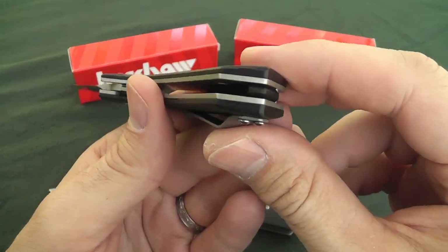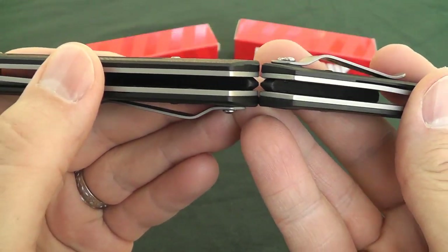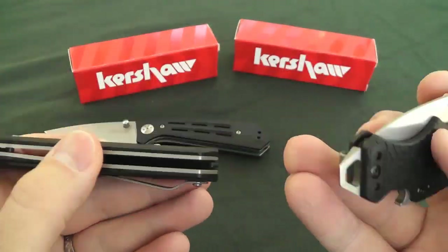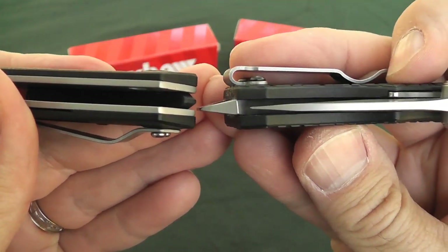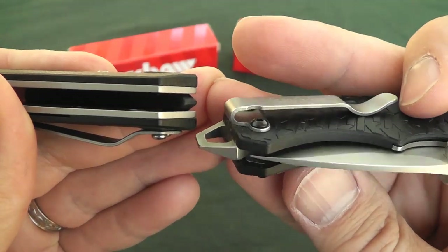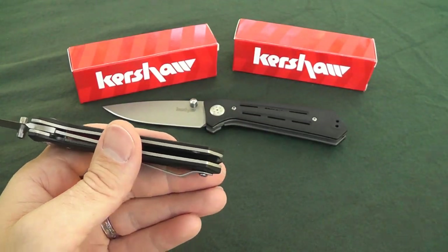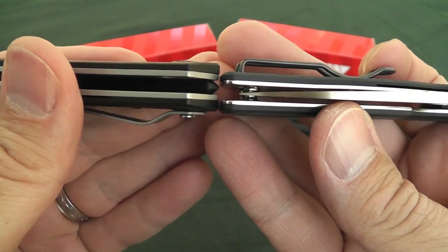Let's talk a little about the width of the knife in pocket — it's going to be somewhat wide. The 3.0 will be less so than the 3.5 by a little bit. Comparing to a couple of knives I have in pocket today: the Kershaw Shuffle is definitely thinner in pocket, also with a deep-carry pocket clip. I also have the Spyderco Sage carbon fiber, which comes in a good bit thinner than the Injection 3.0.